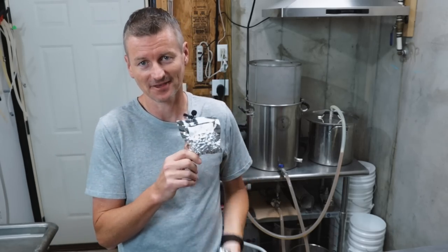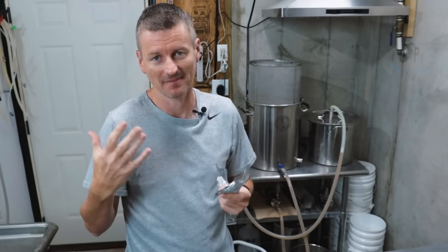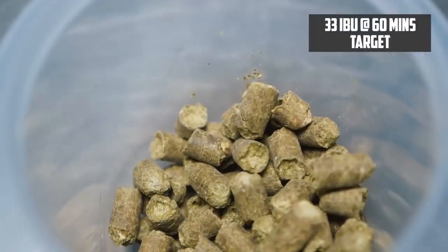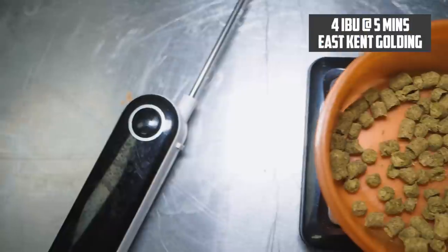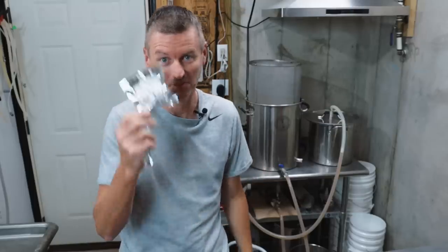The hops for this beer: I'm using Fuggle as the bittering hop, getting about 33 IBU. In a five-gallon batch, that's two bags of Fuggle. Then at five minutes left, for flavor and aroma, I'm adding East Kent Goldings, which will contribute about another 4 IBU. For a five-gallon batch, that's one bag.